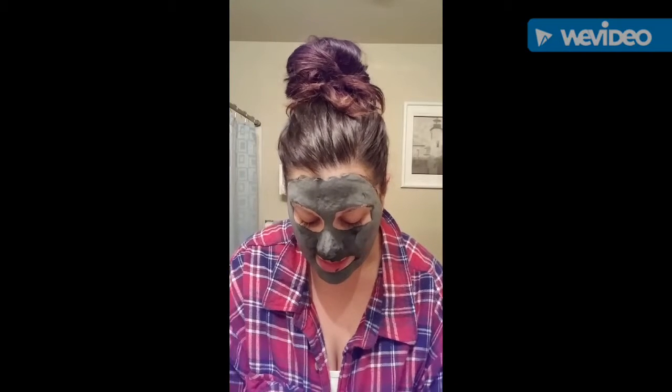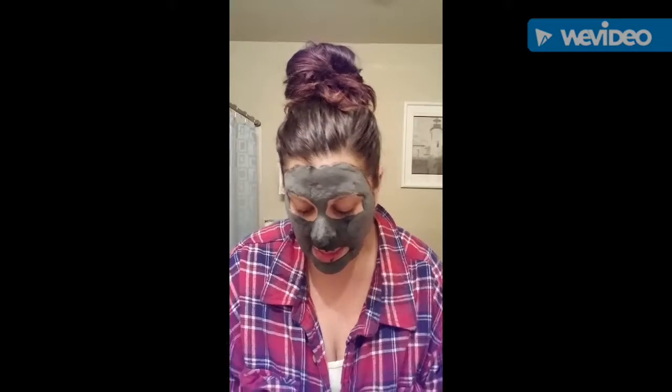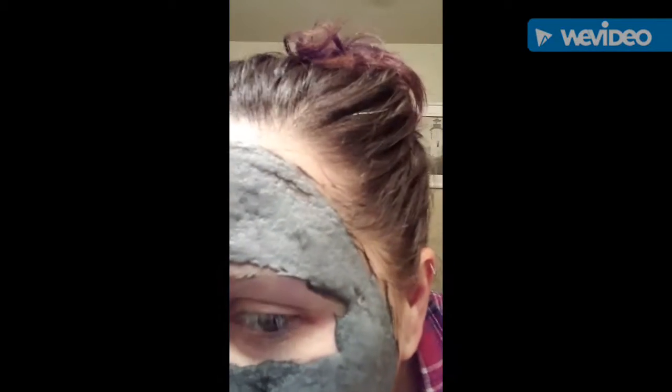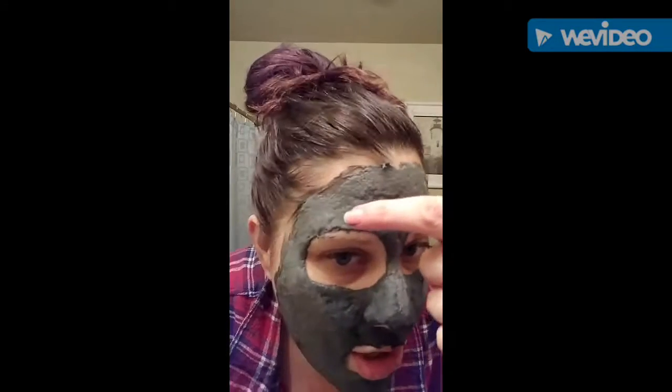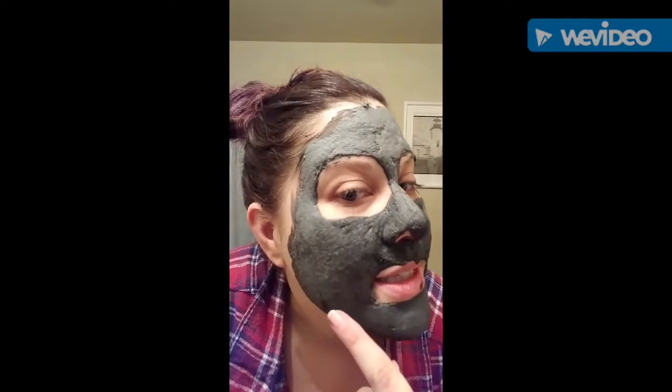So it's on my face and it's bubbling, and it's kind of tingly — it's not hurting or anything. Can you hear the bubbles? Probably not, but do you see how it's bubbling up? That's all that stuff coming out of my face. This is amazing — I've only used it once before and I love it.